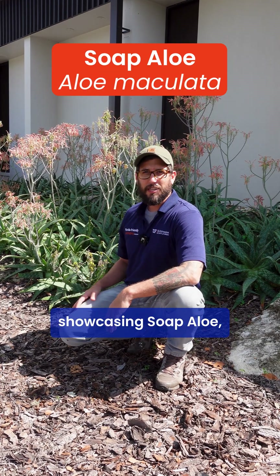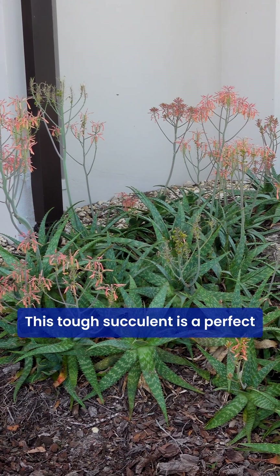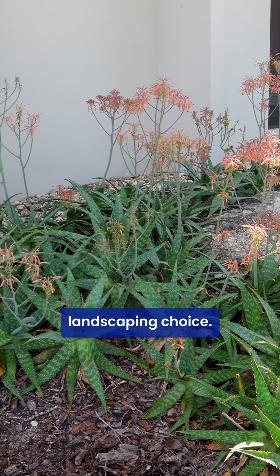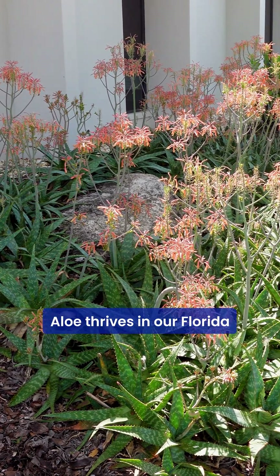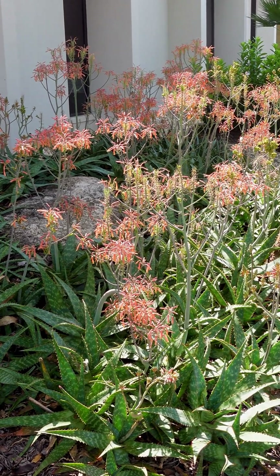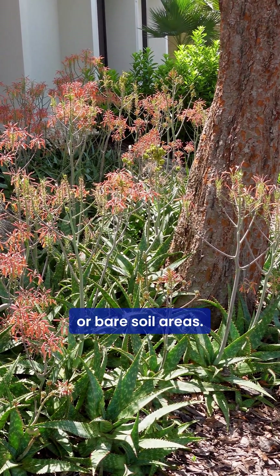Today we're showcasing soap aloe, also known as aloe noculata. This tough succulent is a perfect Florida-friendly landscaping choice. Soap aloe thrives in our Florida climate with little care. It's great as a ground cover and helps control erosion on slopes or bare soil areas.